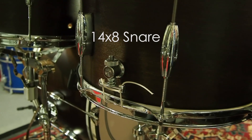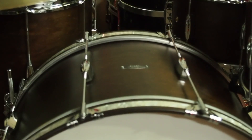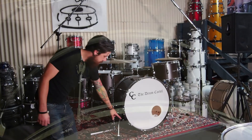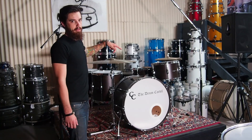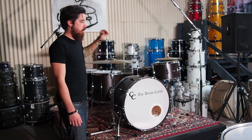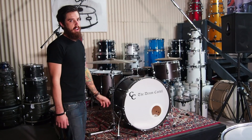We've also got the 14-by-8 matching snare that goes with it. It's in the walnut stain finish, comes standard with wood hoops with one marine pearl inlay — all the classic CNC Playdate features: centered lug, fold-out spurs, triple flange hoops. For today we've got it fitted up with some Remo coated Emperors, but for anyone that buys this kit we'll put the factory heads back on it nice and fresh, and it comes standard with free shipping all around Australia.